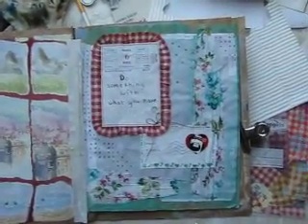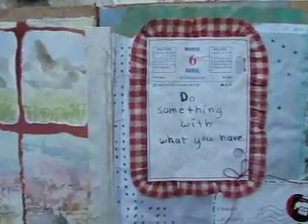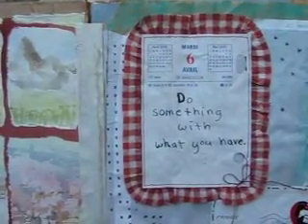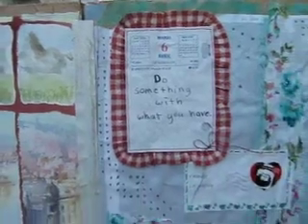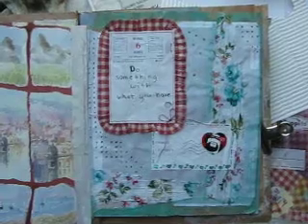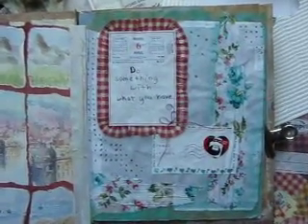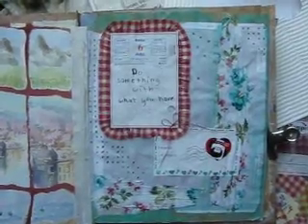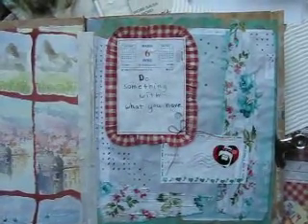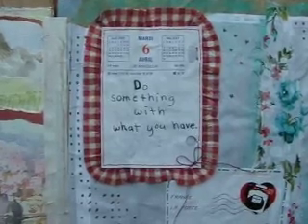And the first page is also done. I think this might be kind of a motto for the book: 'Do something with what you have.' I used material — a stamp from an envelope. It has Chanel No. 5 on it. And some red checkered things, which I had a previous series going.